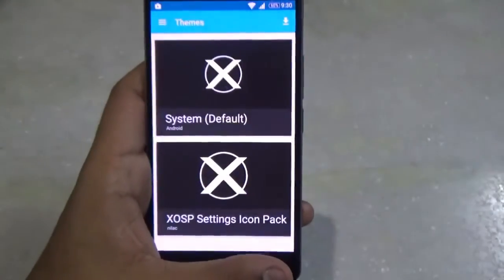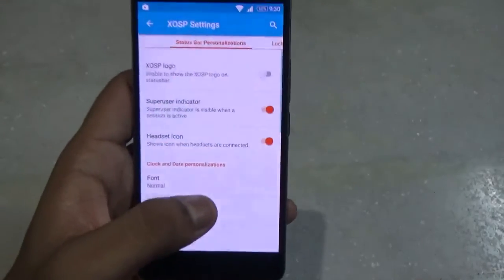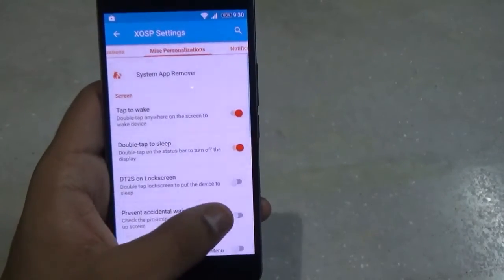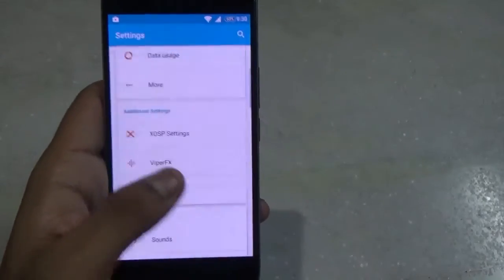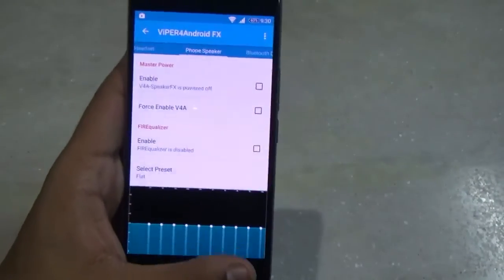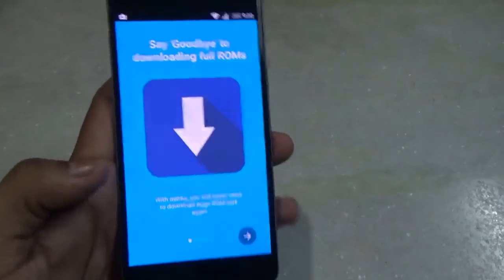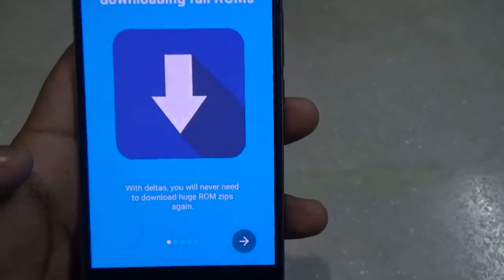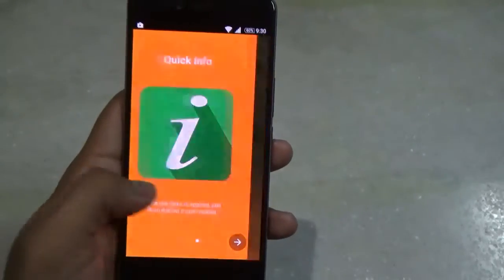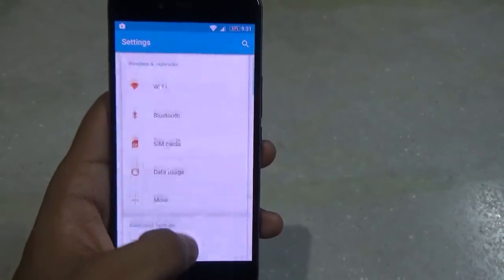Moving up, you get themes as always with CyanogenMod ROMs, and here are some additional settings. We have XOSP Settings where you can customize almost everything in this ROM. Going back, you also get Viper FX where you can tweak your sound and audio profiles — a very nice app for music lovers. We are also getting XOSP Delta, an app that lets you download and install ROM updates without booting into recovery, so whenever the XOSP ROM gets an update you will get it there directly.